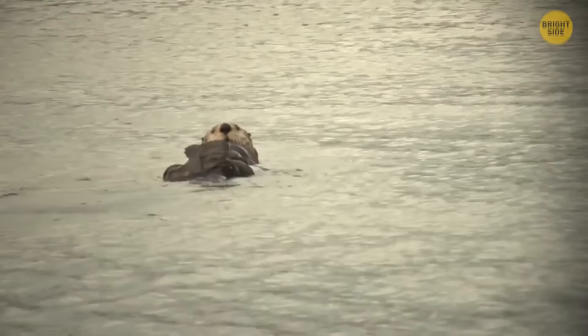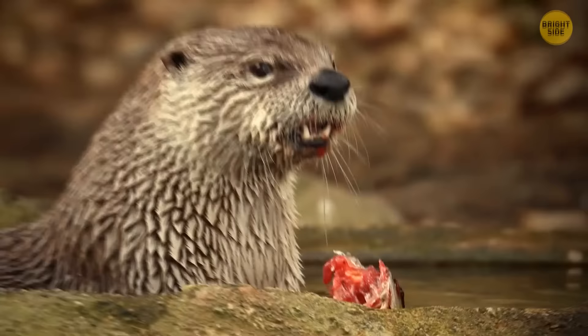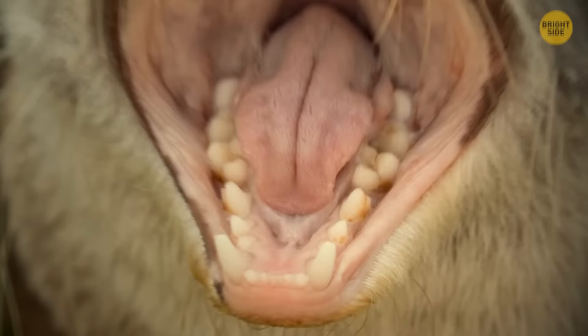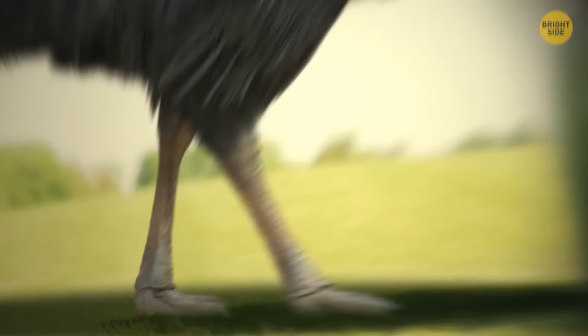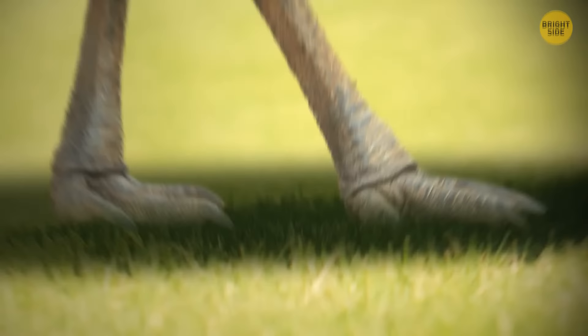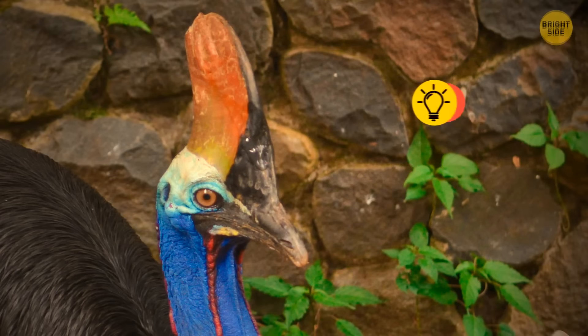Otters spend a lot of their time swimming on their backs and don't care about cleaning up after themselves. They leave behind bits of fish that attract insects carrying diseases. Apart from being so messy, they also have powerful teeth that can be used against any unwanted visitor. Cassowaries are the most dangerous birds on the planet — one of these can weigh as much as an adult person and has long, powerful legs and sharp claws. They can chase after you at 30 miles per hour. Luckily, they try to avoid fights, but keep a safe distance and don't provoke them.